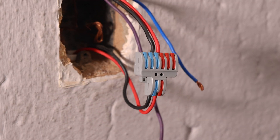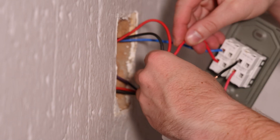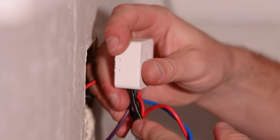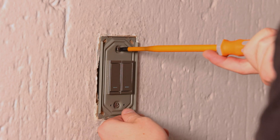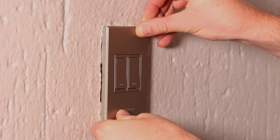Finally, secure the wires to the MTS-16 terminals, restore power, and hold the back button until the LED flashes to enter pairing mode. Then, screw the mounting plate back onto the switch box.